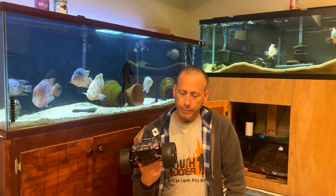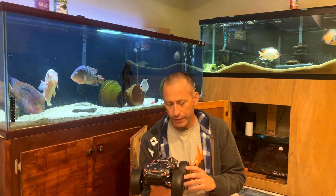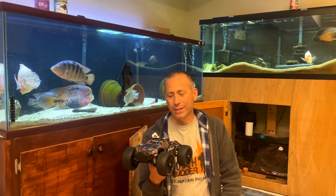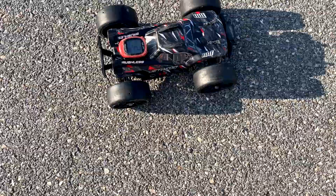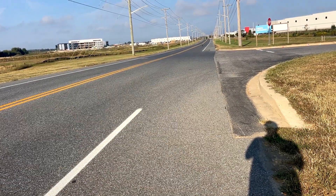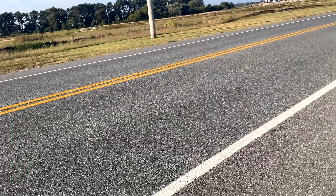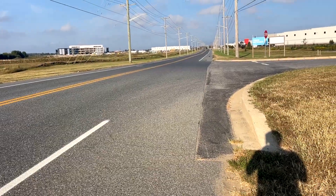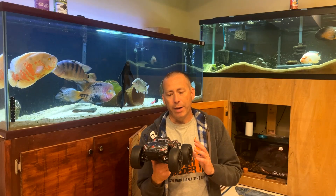I wanted to go ahead and run taller tires — I have these GRP speed run tires to get this well above 60 miles an hour. The problem was I tried to run this and it just kept tipping over; I couldn't get it above 40 miles an hour, it was so incredibly unstable. It's real sketchy — this truck is so twitchy, it's probably in the low 70s right now and I already flipped it over. This does not look encouraging at all. And then there goes my GPS flying, so that is a no-go for sure.